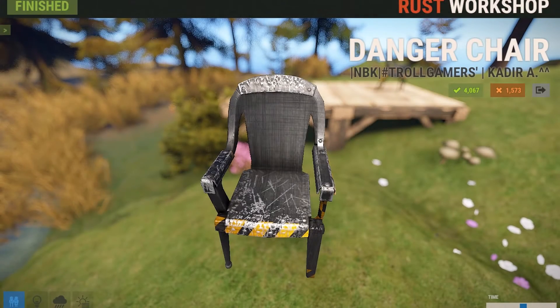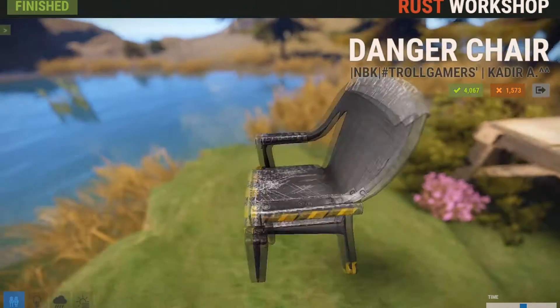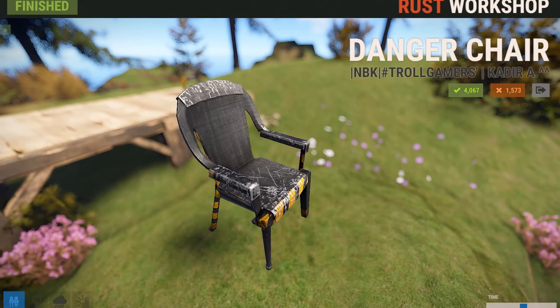Are you planning to electrocute people in your base when they add electricity to Rust? Well, this item is for you — it's called the Danger Chair, and it looks like the place where they execute people in a prison. It has all these black and yellow stripes on it to indicate electricity or danger. I just love it — it just looks all worn down, and I really think a lot of people are going to use this skin for their torture chambers and such.